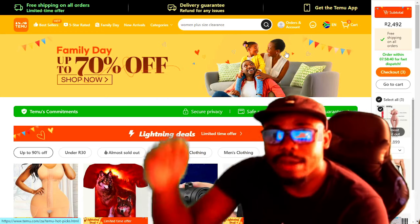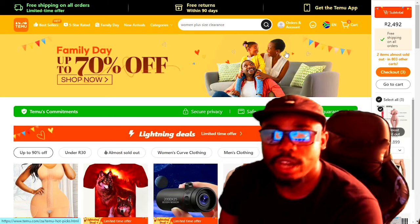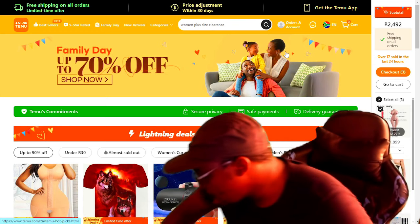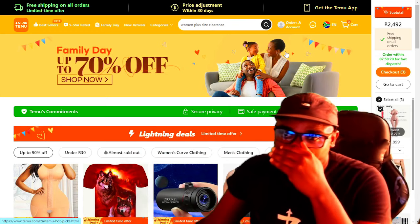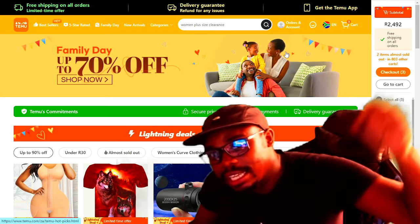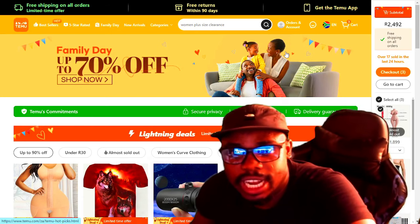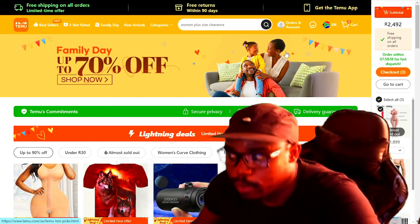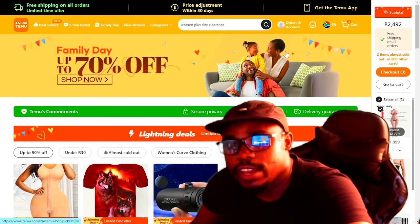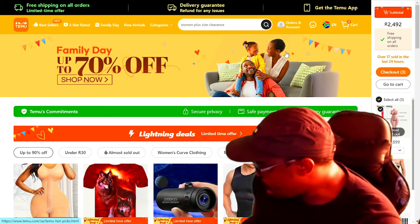Remember to subscribe to my channel, guys, and don't forget to use my link below in the description to actually win more products like me. You've seen my products — they are from Temu. You can do the same by following my link below in the description. Don't forget to support the channel by becoming a member, and also don't forget to purchase my merchandise — hot water t-shirts and aviator t-shirts on my online store. See you next time, guys, I love you all and bye!